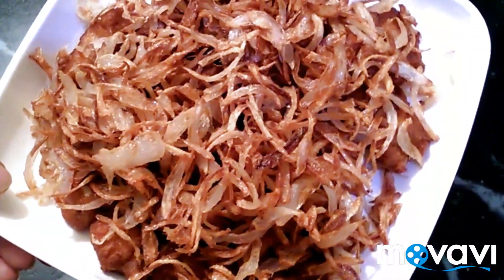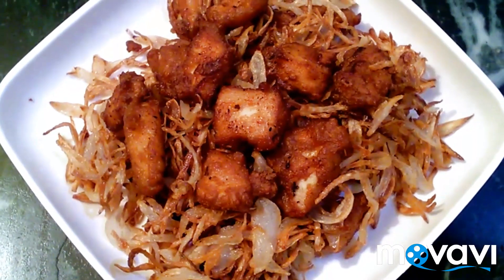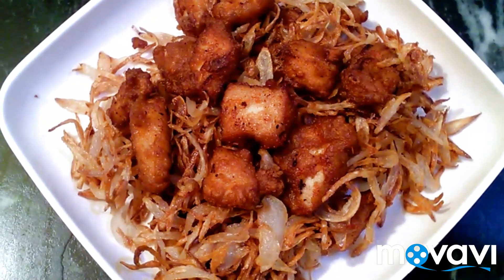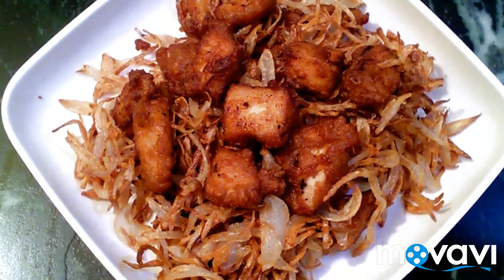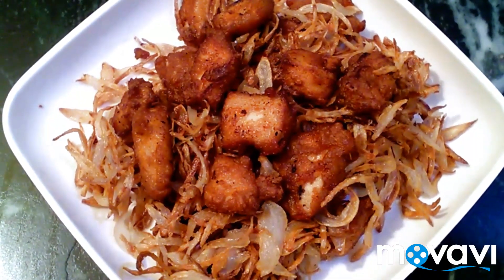Now we have Chinese fried chicken — it is ready! If you try this Chinese fried chicken, please comment below. If you like this video, subscribe and click the bell icon. Like and share this video. Thank you for watching. Bye bye!